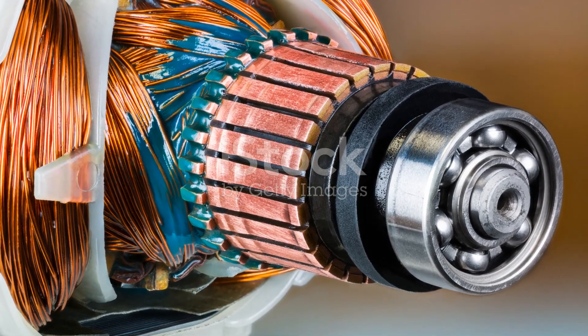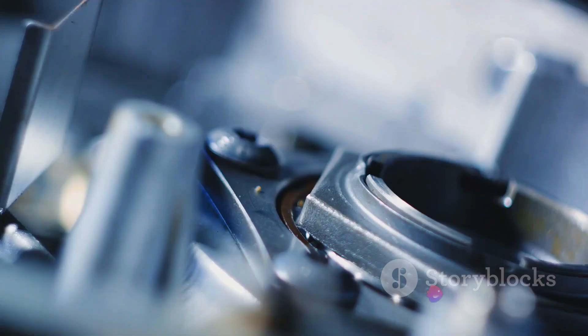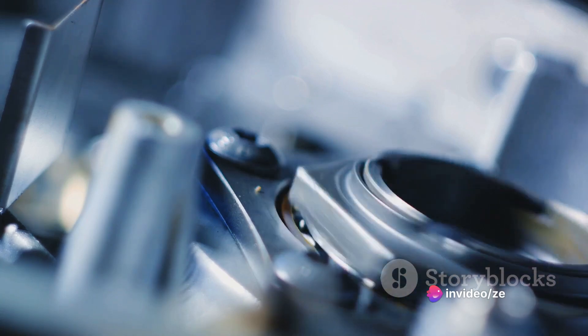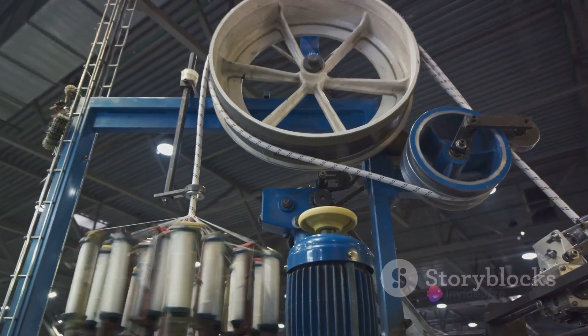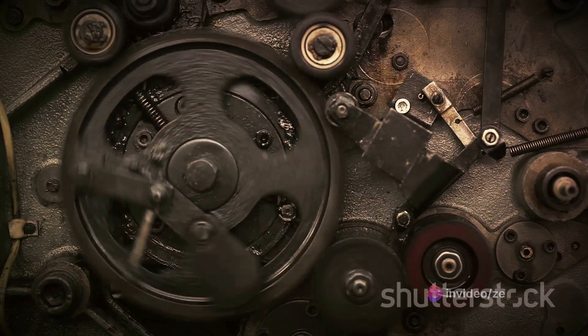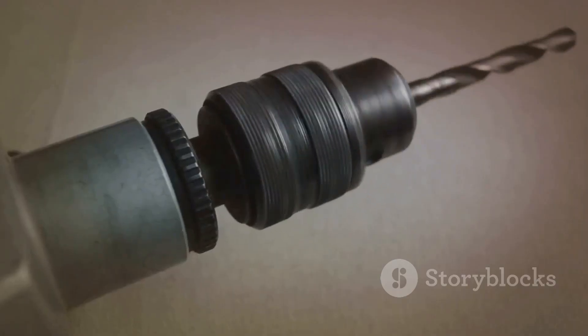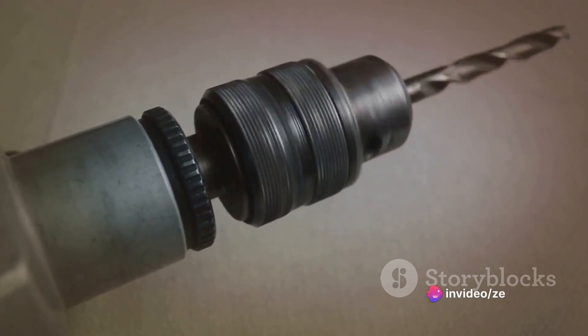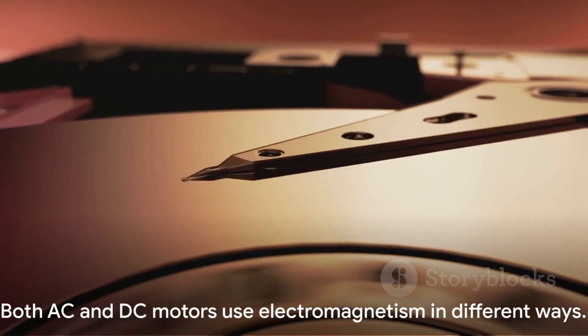The heart of a DC motor is its stator and rotor. The stator houses the stationary magnetic field, while the rotor, or armature, carries the current. This current interacts with the stator's magnetic field to generate a force that spins the rotor continuously. The constant current in a DC motor is maintained through a component called a commutator — essentially a switch that keeps flipping the direction of current in the rotor. This ensures smooth, continuous rotation without the need for alternating current. This makes DC motors ideal for applications requiring precise control, like your electric toothbrush or the hard drive in your computer.